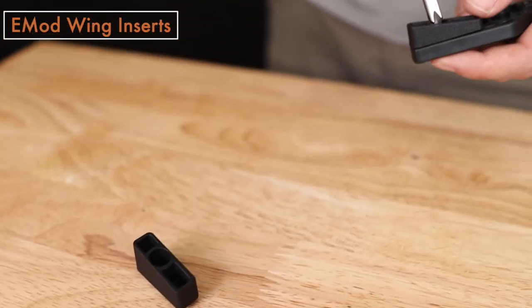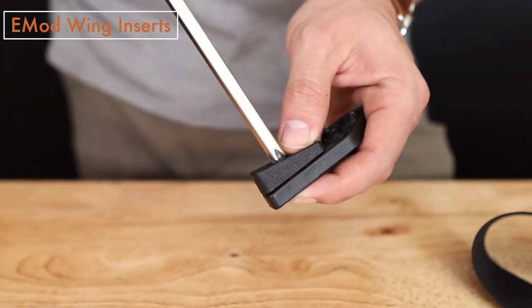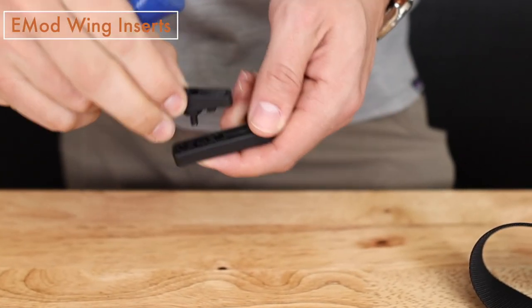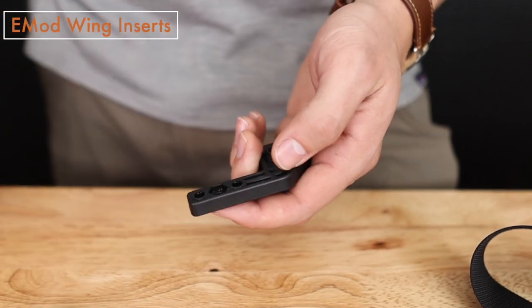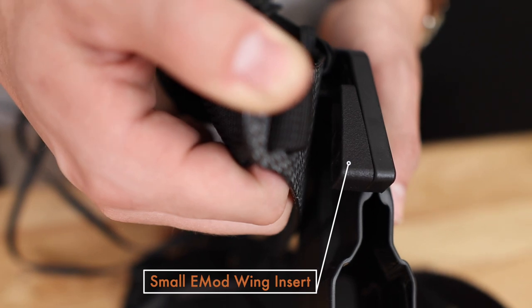There are also angled inserts available on our website. These were designed to optimize the interface between the wing and our Enigma faceplate. The angled profile allows the wing insert to sit more flush with the faceplate and decrease offset.